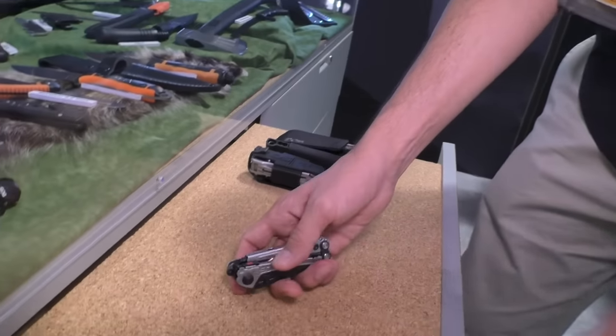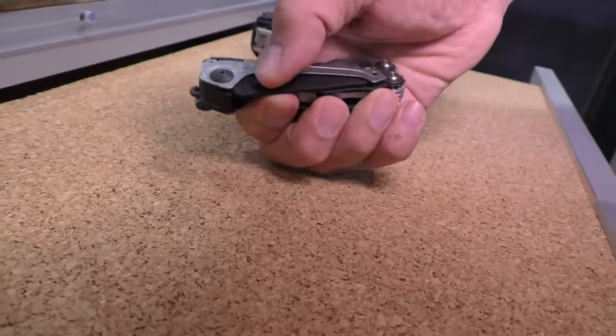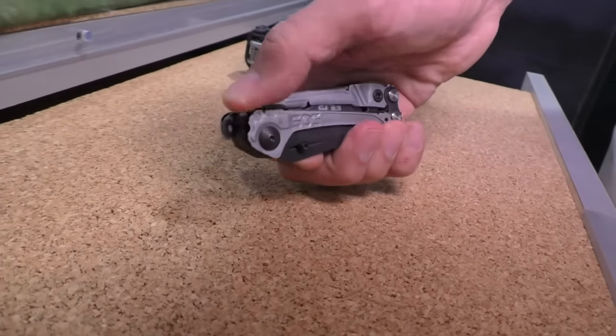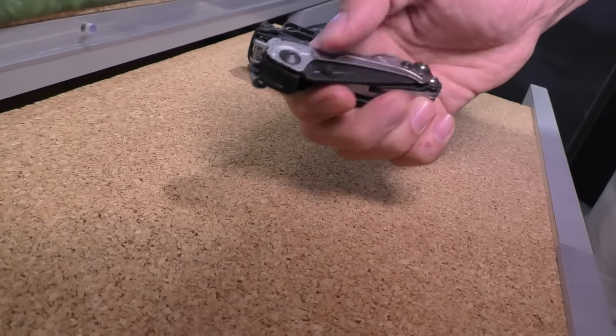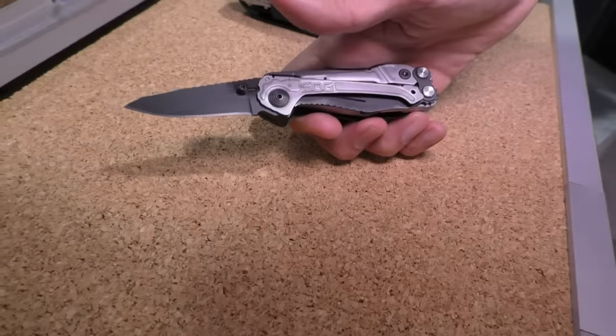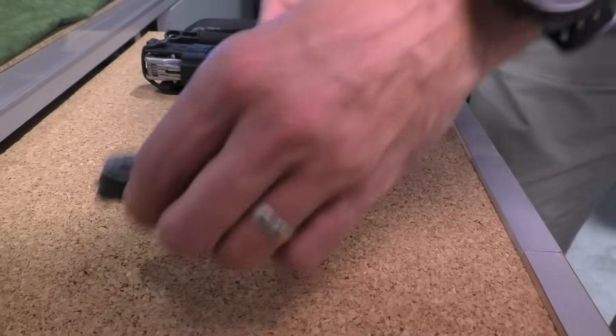One last thing on the Reactor — there's a safety switch right there. Slide that forward and the blade doesn't open up. So slide this little red switch, slide it back, and the assisted blade opens. Nice to have that safety on a spring-assist. So that was the Reactor.